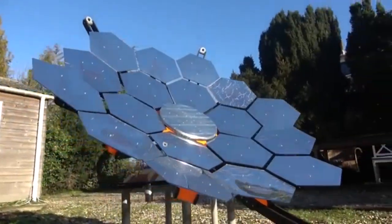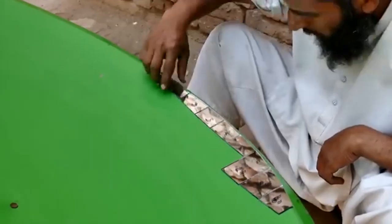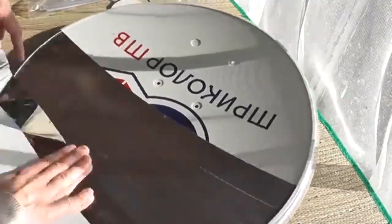Experts will classify this mirror dish as one of a class of solar heaters of different shapes and sizes with this name. Moreover, the internet shows hundreds of cases where someone makes a mirror dish in the garage, and you can quickly do something similar too.